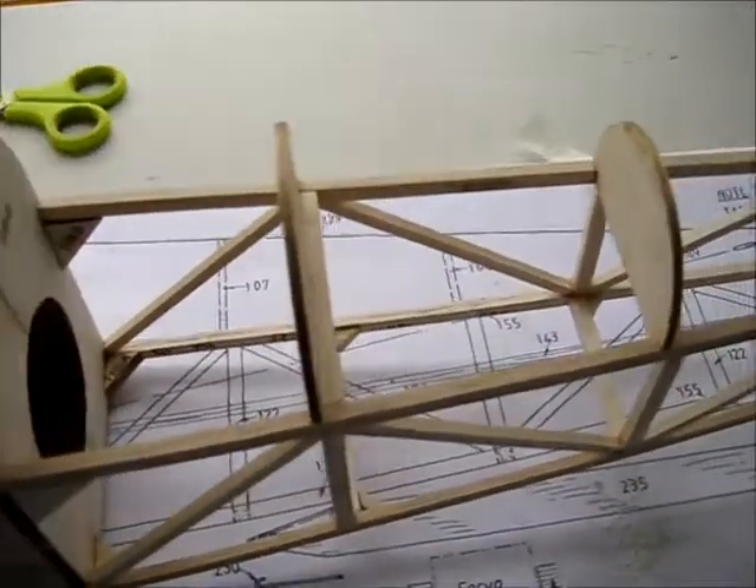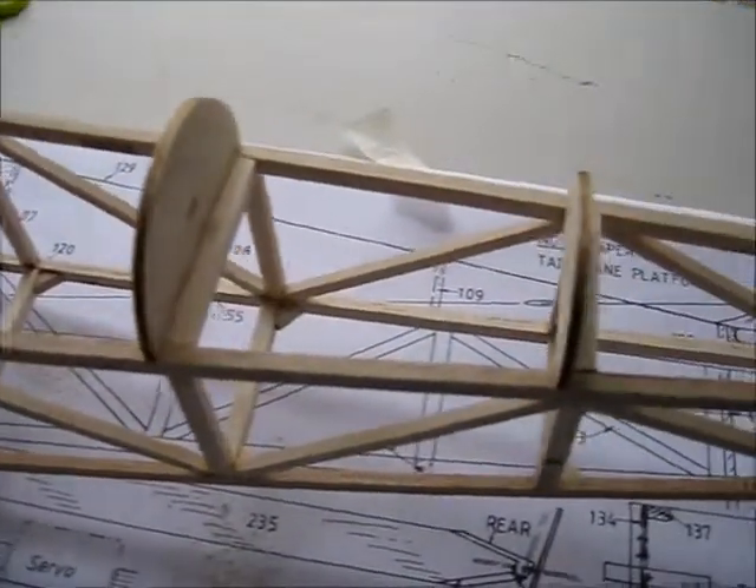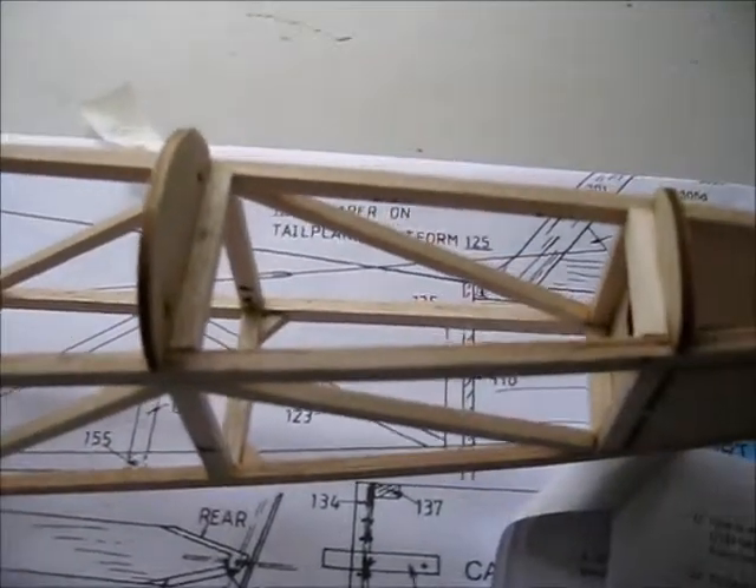Just have the challenge of the rear decking now, which is quite easy up at the front, but it's quite tight curvature at the back.